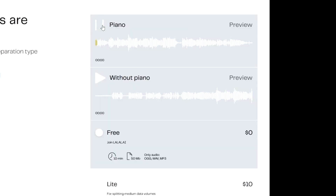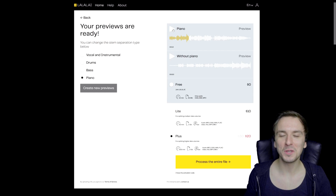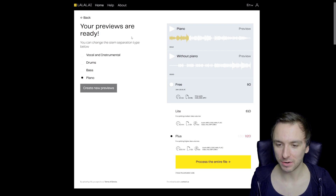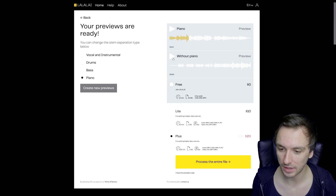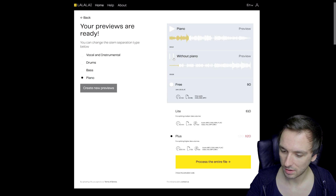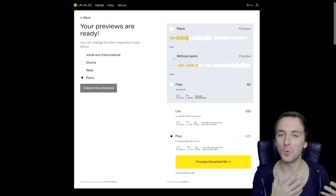Let's go and play back the piano only. That's only the piano lick — the stem or the track of this song. It is incredible how great the quality is. You'd actually think the quality of the piano might get harmed because it's soloed. So let's go and play this back without the piano. Right here we should have just the piano taken out. And that's basically the song without the piano.